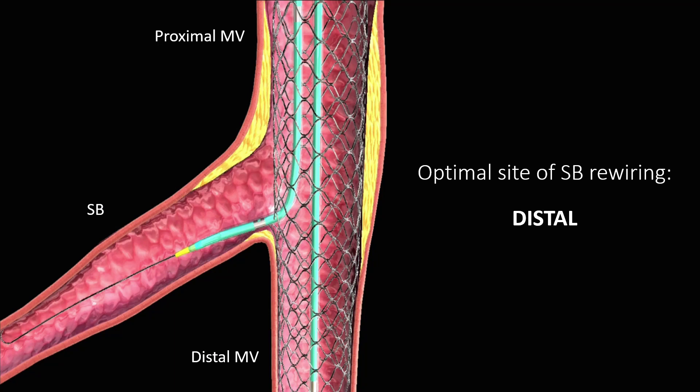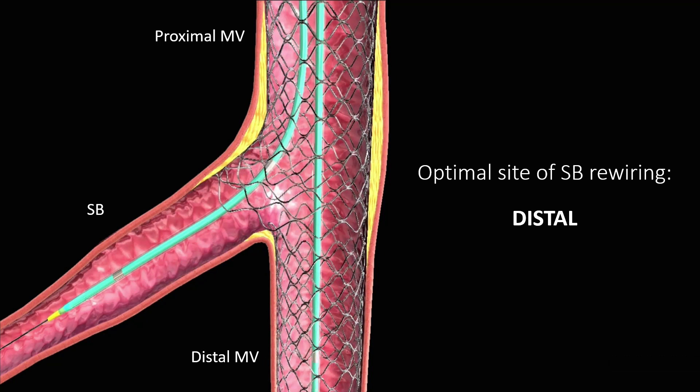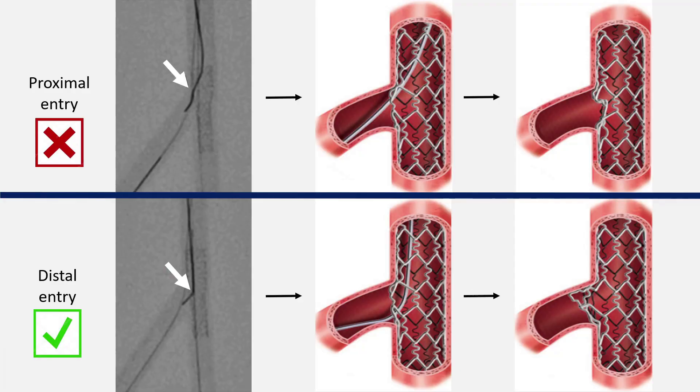It is recommended to enter the side branch through the distal strut, because as you can see here, entering the side branch from the distal strut provides struts to move inside the side branch. By this way, protruded parts of the second stent into the main branch will be significantly less than that of the proximal entry.